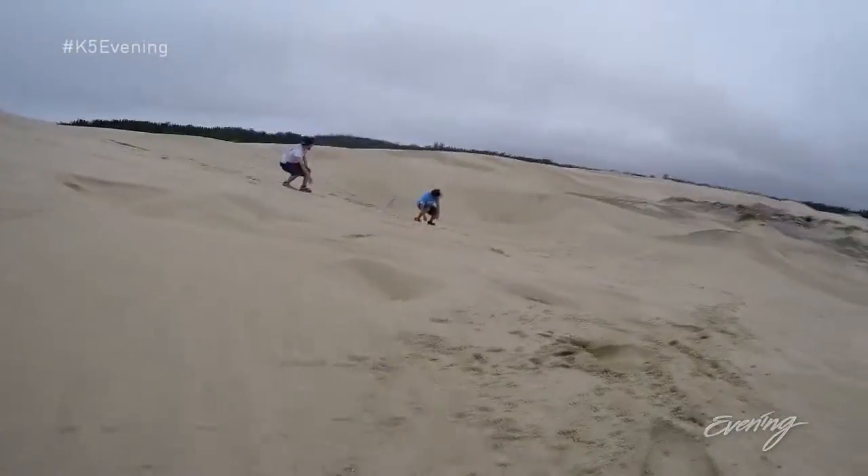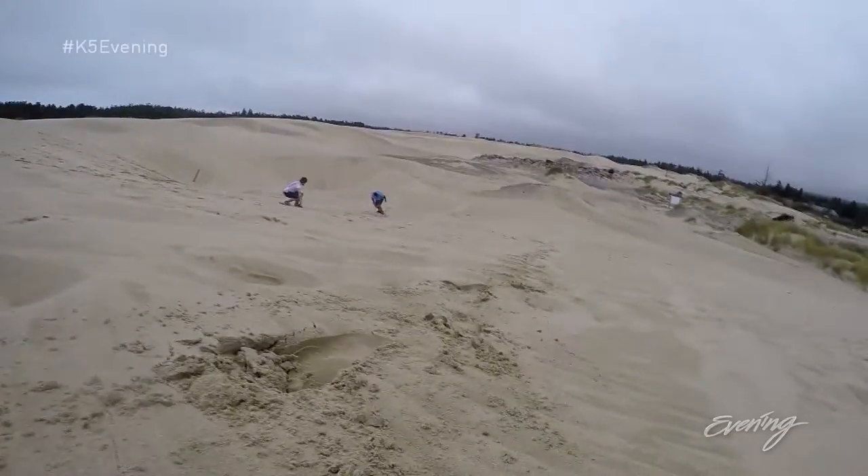After spending some time with these daredevils of the sand, I guess it was my turn. I don't know, man. You've got this — confidence, remember.